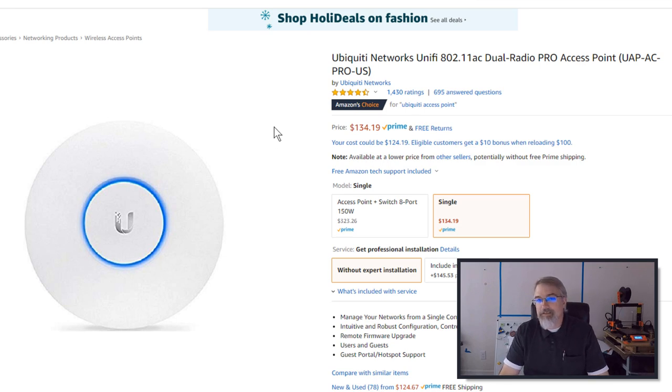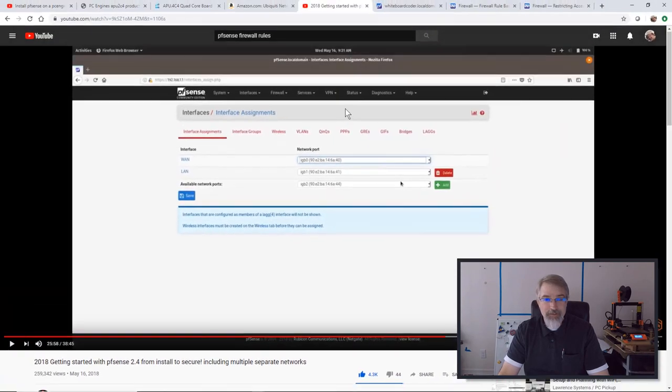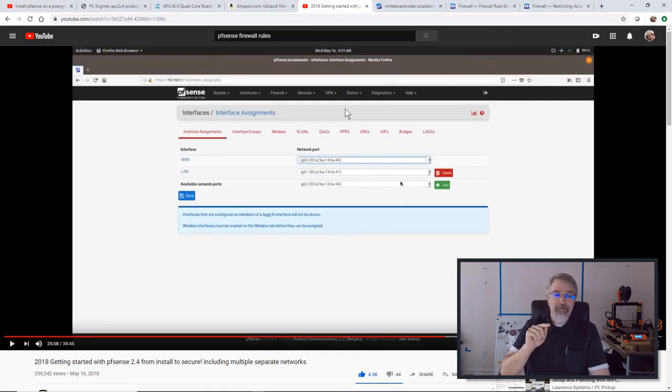Let's get started in PFSense. Before I get going too far, a video that you might want to consider watching is this one — 2018, Getting Started with PFSense 2.4, from install to secure install with multiple separate networks.